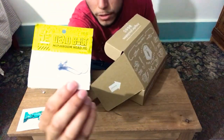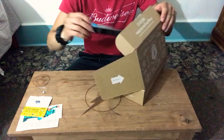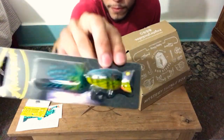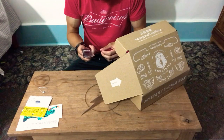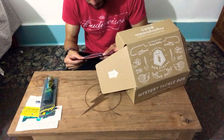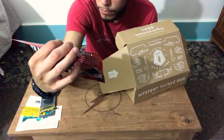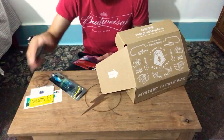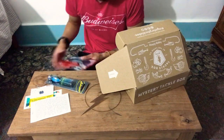You got some deadbolt mushroom head jigs. Look at those — those are freaking nice. I seriously didn't think anything would be this nice for being in here. Look at this, this thing is beautiful. I don't have any of my rods close right now, but this is actually pretty cool. These are actually kind of expensive — they're like usually $5 each. Cabin-free paint, let's go.